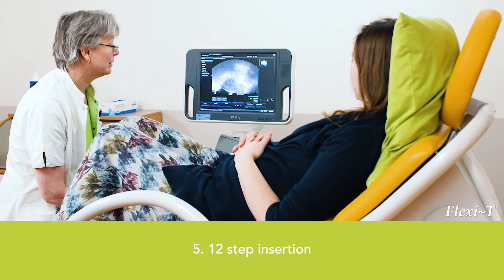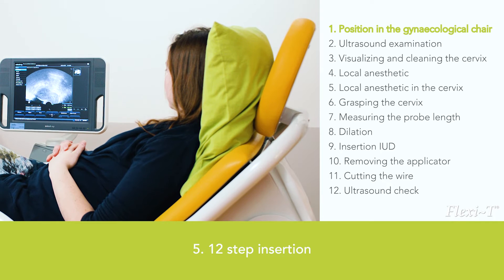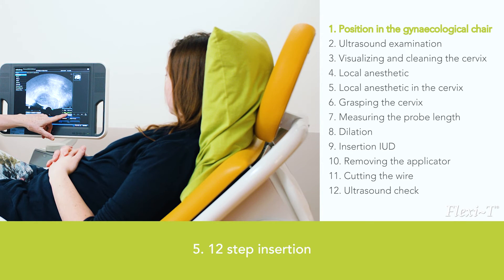It is important that the woman assumes a comfortable position — not flat, but a bit upright. We advise women to take an ibuprofen or paracetamol 30 minutes before the insertion procedure.